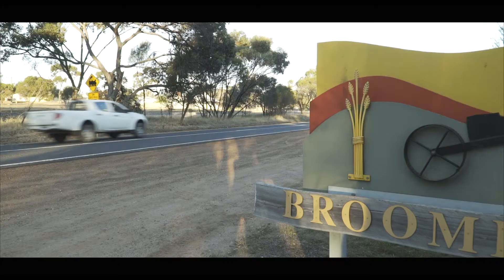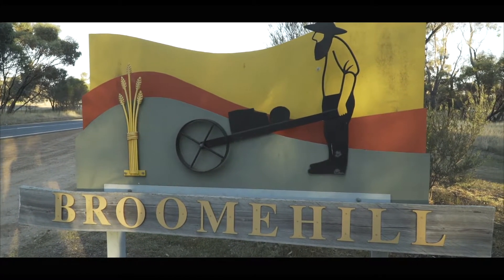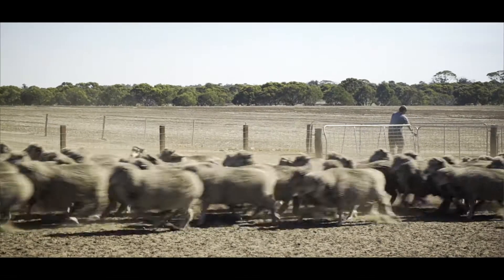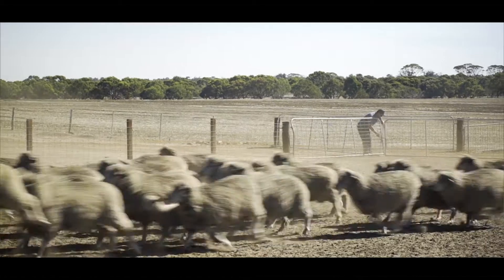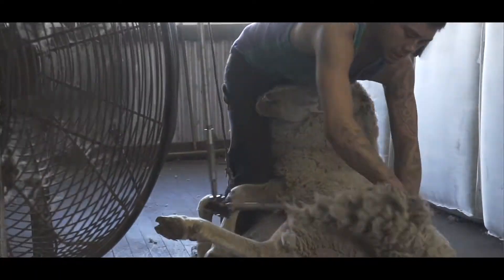My name's Scott Newby. I farm here just east of Broomhill with my brother Wayne on a family property that we've had for over 110 years. We're running 1,500 merino ewes and various terminal crossbreds and composites.